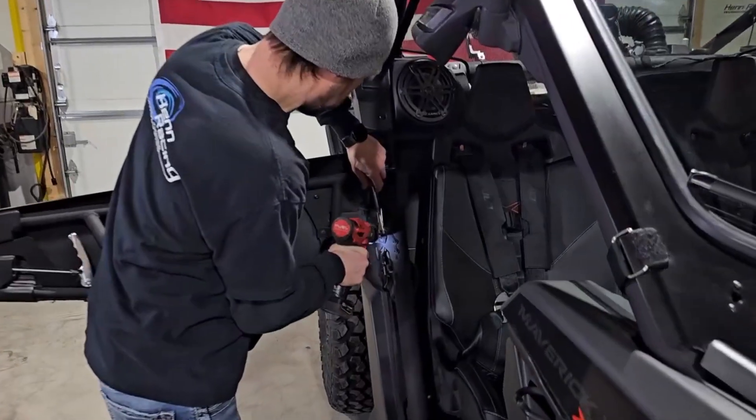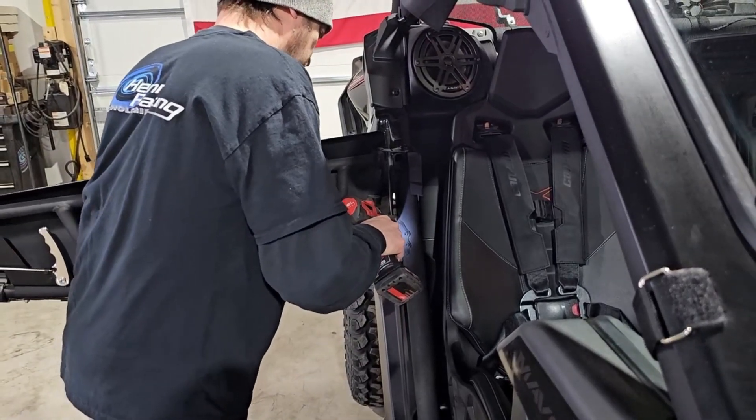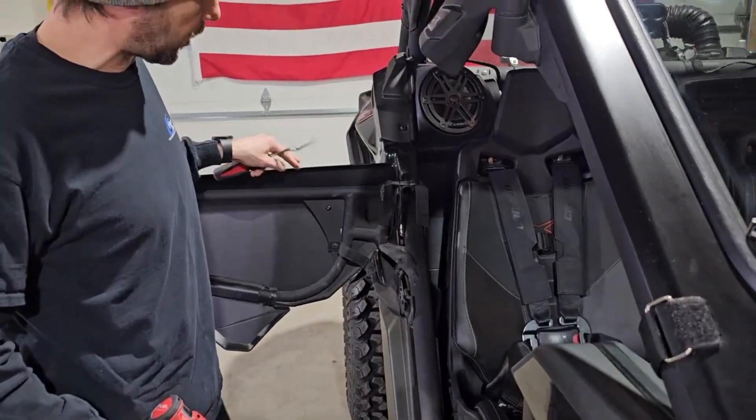So see, this one's already spinning. Zip it out, then your check strap's out. The door can open up further.